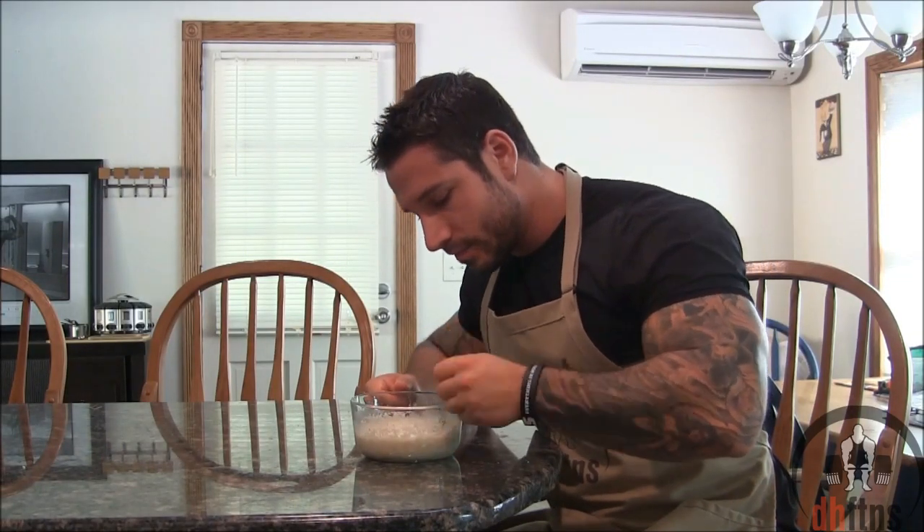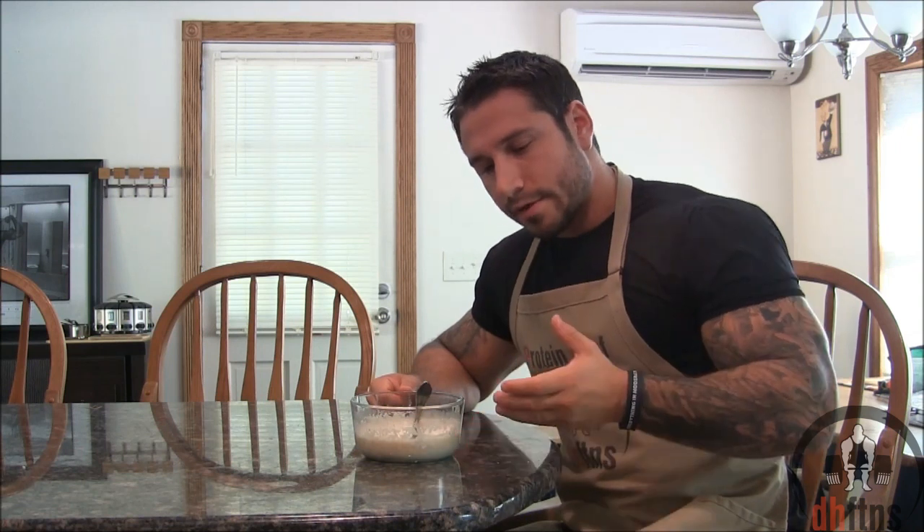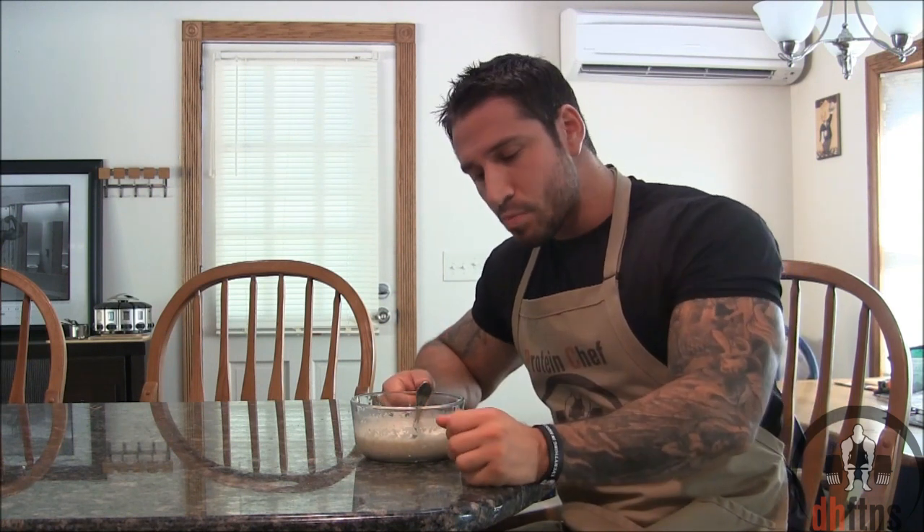The oatmeal is done, now I'm just going to try it. You'd think because there's a lot of coconut in this recipe that it may be overwhelming — it's not at all. The texture is on point. If you like coconut definitely try this. Two thumbs up.